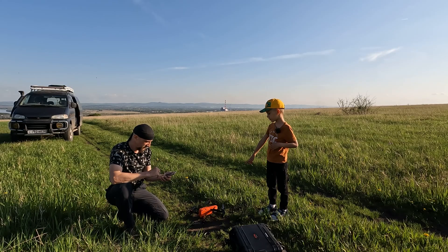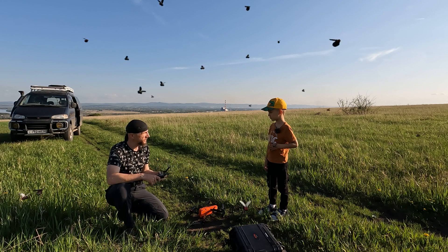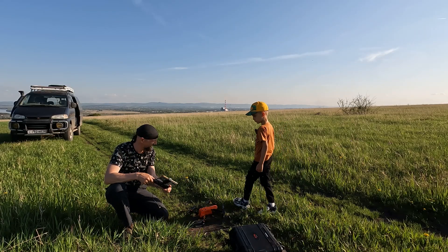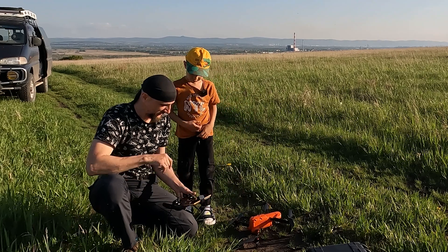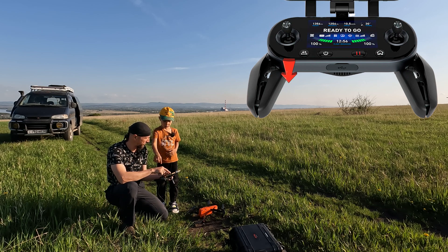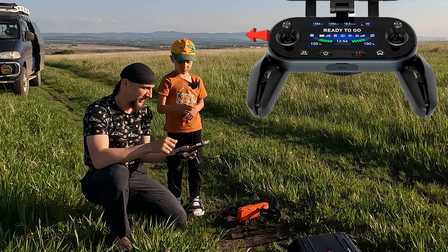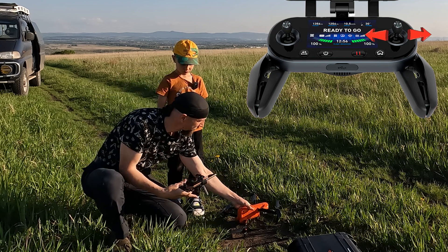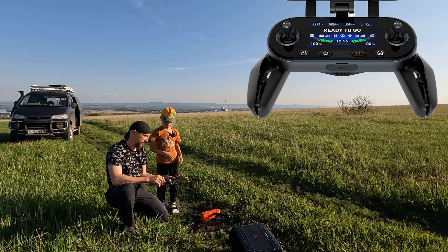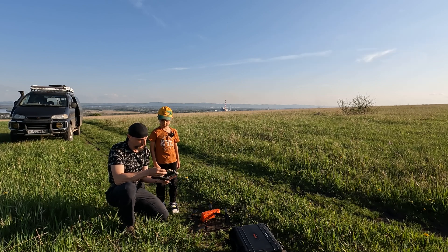Dad, will this quadcopter cut flies in half? Probably — if the propellers hit any flies, they'll fly apart into little pieces. So today we'll have to wipe down the propellers. The quadcopter is controlled with this remote. This left stick moves the quadcopter up and down, and also turns it left and right. This right stick controls movement — the copter shifts sideways and forward-backward.